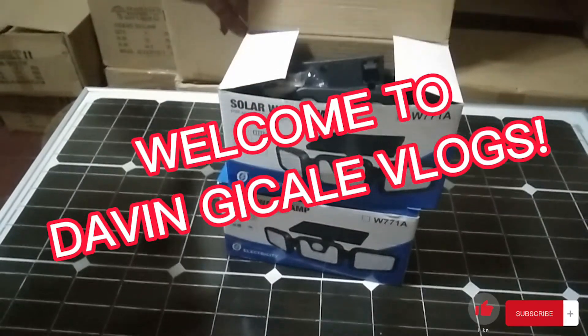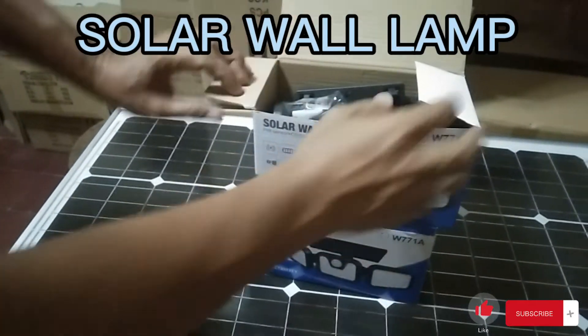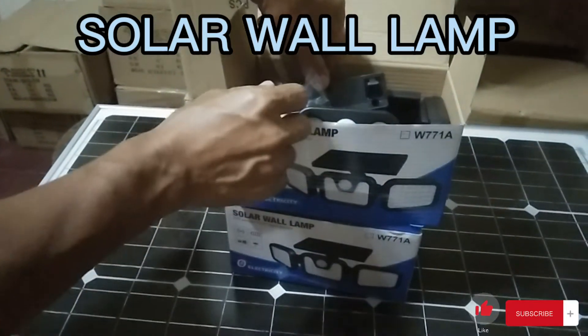Hello guys, welcome again to my vlog. Bagong product — solar wall lamp. Gingilalagay ito sa gilid ng dingding.